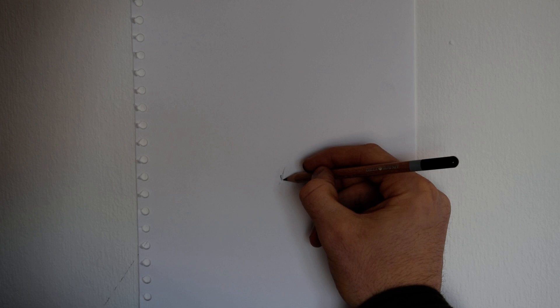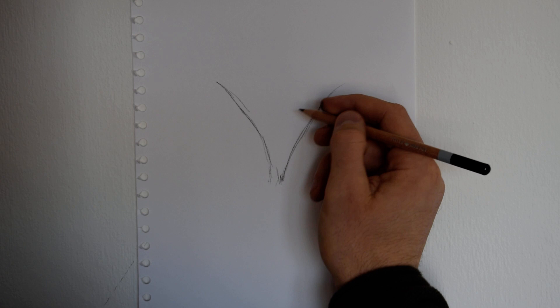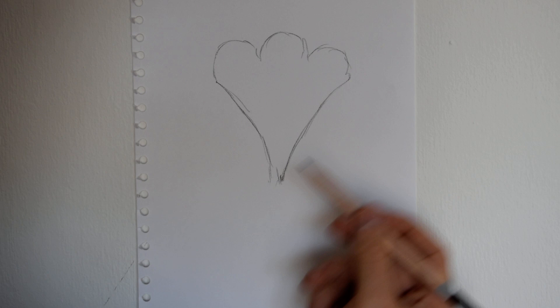So you can literally just start with just a V shape in the middle, not straight lines, curve them out a bit each side. And then from that, make three dome shapes, equal in size.